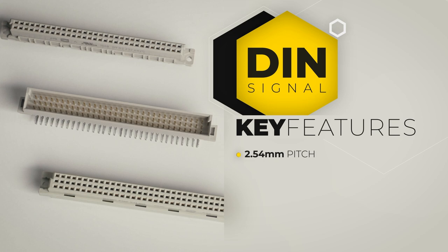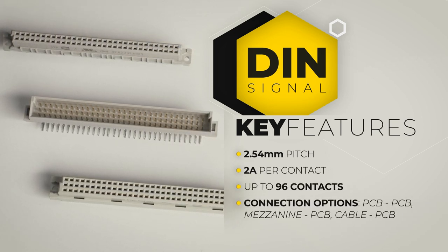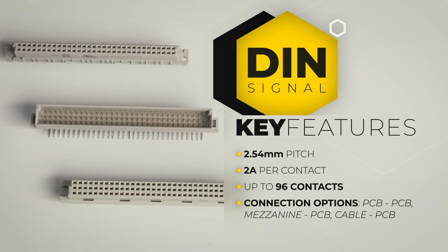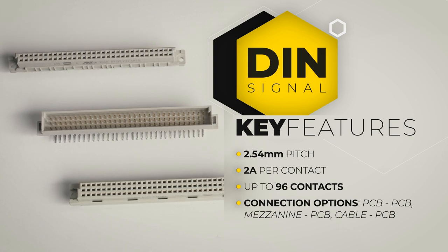The DIN signal is the regular connector we have already mentioned. It's mainly used in rack-based systems and back panels. The most common ones have two or three rows with 16 or 32 contacts per row, a 2.54 mm pitch, and can withstand up to 2 amperes. The connector has multiple connection options such as PCB to PCB, mezzanine to PCB or cable to PCB. The question is if it can withstand applications with harsh conditions like train control modules.